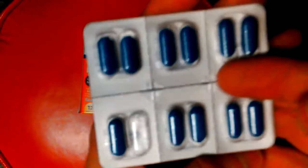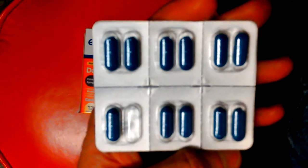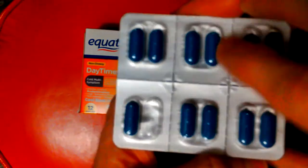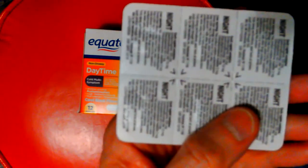But look at this — brand new, never been opened, sealed, and it's missing a pill. Last time, half of one was in there. It looked like it had been broken, but it was just half a pill in there, and you can see it's not been cut.